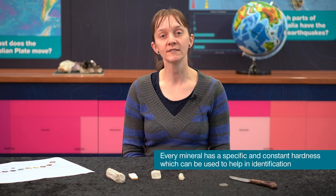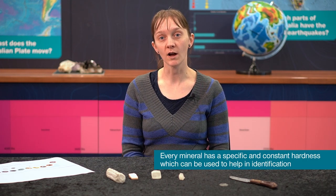Hi, I'm Katie from the Geoscience Education Centre. Today, I'm going to be showing you how to do a hardness test to work out what kind of mineral you have.